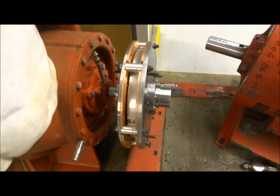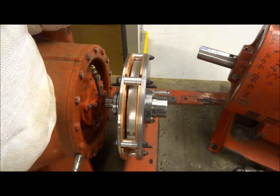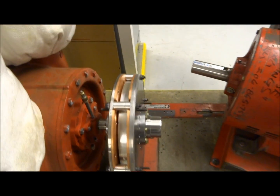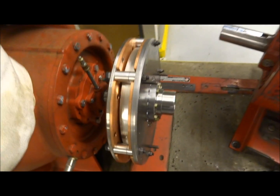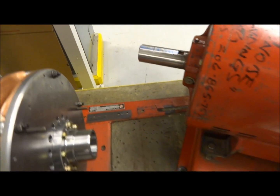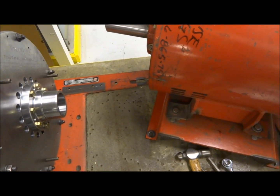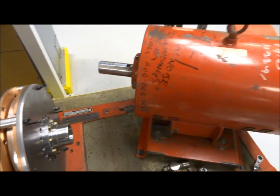Now I'm going to move the motor into position and start getting the driver's side hub installed on the shaft. I'll actually remove that hub from the coupling and install it on the shaft, but I'm going to have to reposition the motor on the base here — move it into place, put some marks on the base, and then slide it back out so I can drill the holes.